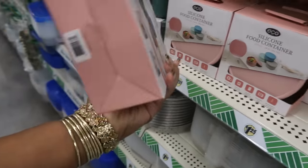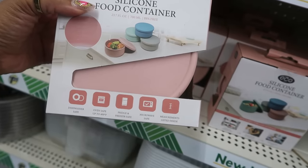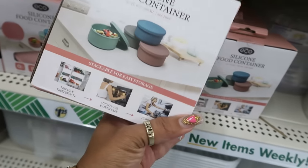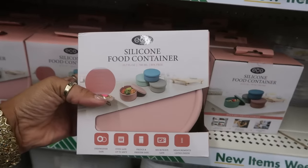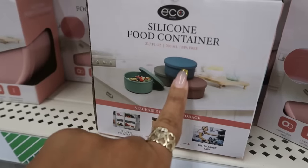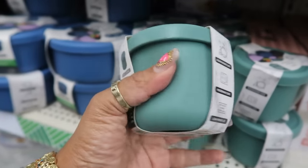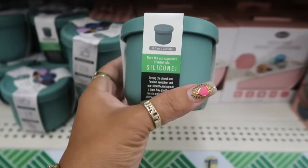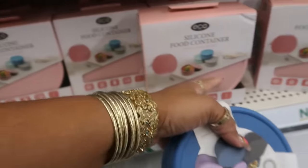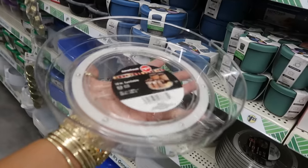We are almost to the end of the store. There are silicone food containers in the dollar twenty-five section — not bad. Dishwasher safe, oven safe up to 400 degrees, fridge and freezer safe, microwave safe, with measurements listed inside the bowl — 23 fluid ounces, BPA free. I think I'm gonna grab one or two of these. They also have a smaller one — all silicone — and there are turntables right here from Sure Fresh with a nice smooth spin.